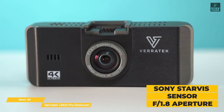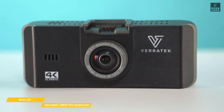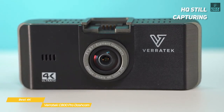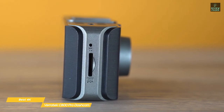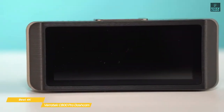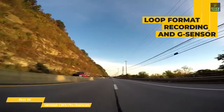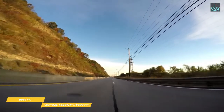The dashcam uses a Sony Starvis sensor with an F1.8 aperture and a dual-core CPU that produces good video quality even during low-light situations or at night. It can also capture stills to record incidents, events, or any other important moment. Stills are captured in the same high-quality 4K resolution and stored on the same SD card, supporting up to 256GB. Both video and stills can be displayed on its built-in 3.17-inch IPS display. Like most dashcams, the C800 Pro features loop-format recording tied into the G-sensor, which detects collisions and flags affected video segments so they won't be overwritten and can be used for law enforcement or insurance purposes.